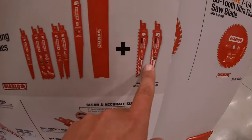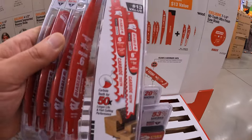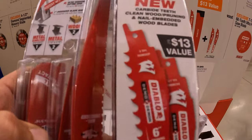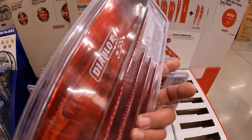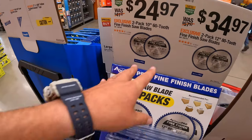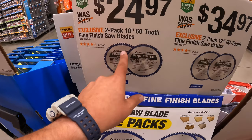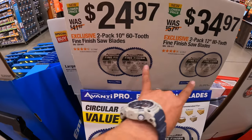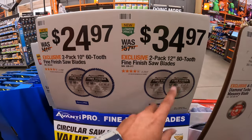The two bonus carbide blades are six-inch, three teeth per inch, and the set comes with a little hard case. Avanti has a two-pack of 10-inch and 12-inch blades — the 10-inch has 60 teeth per blade and the 12-inch has 80 teeth per blade. $24.97 for the 10-inch two-pack and $34.97 for the 12-inch two-pack. I'm not a fan of Avanti blades.